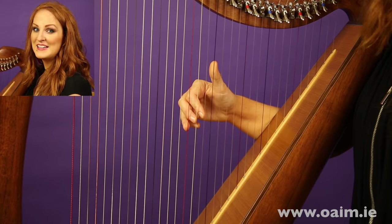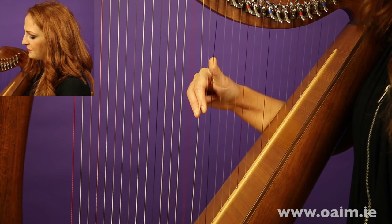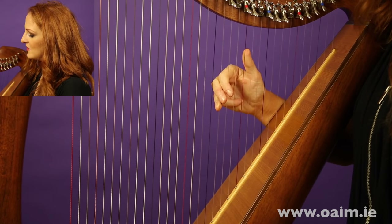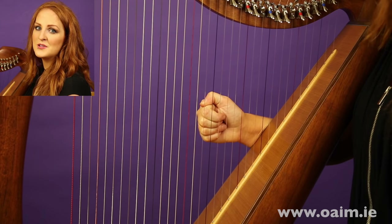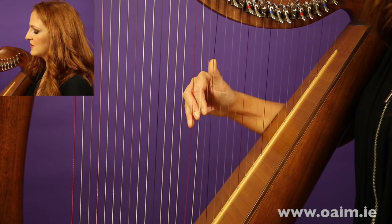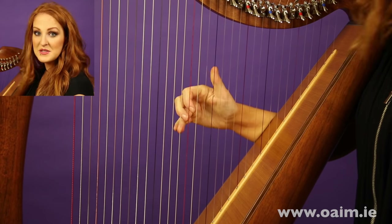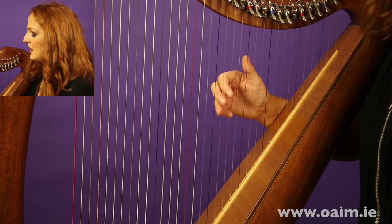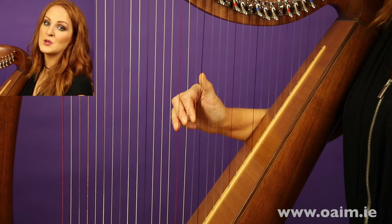Cannot express how important this is — you really need to pay attention and master it. Four fingers up again, fourth finger under and ready before you play the thumb, and the next three fingers placed on before you even play that fourth finger. Take it as slow as you need to and repeat it until you can do it without any stopping between finger groups. You're still following through and making fists. You can practice this at any part of the harp.